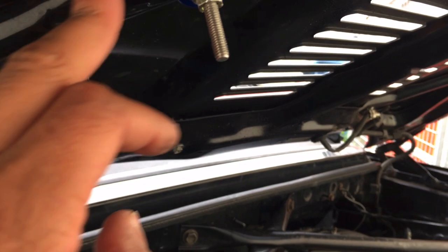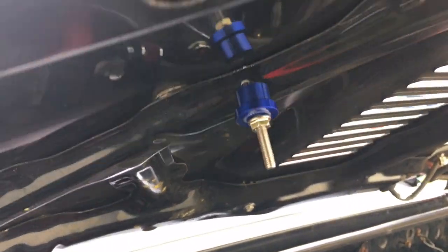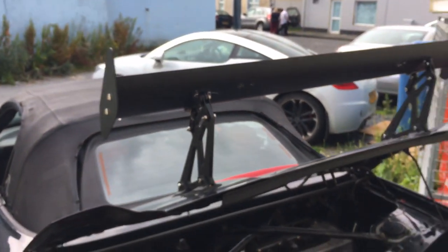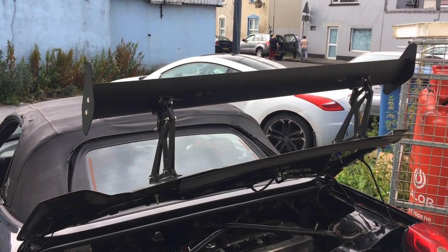If you want to put the spoiler on better, cut it somewhere there or change the system a little bit — do whatever. But that's the way I decided to do it on this cheap eBay spoiler. Let me know what you think and how it looks on the car. It might not be everyone's taste.